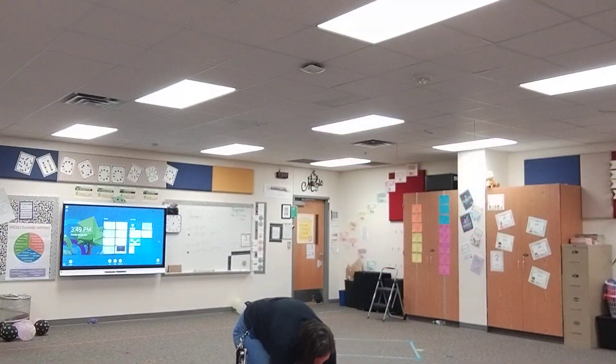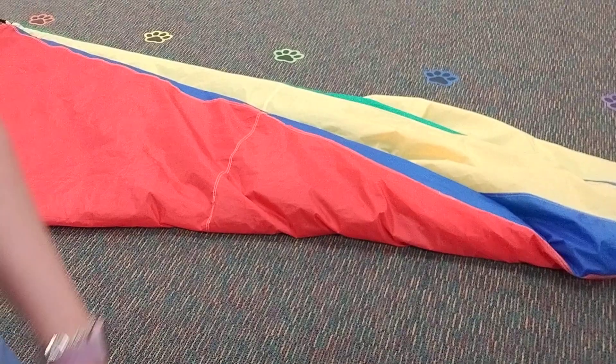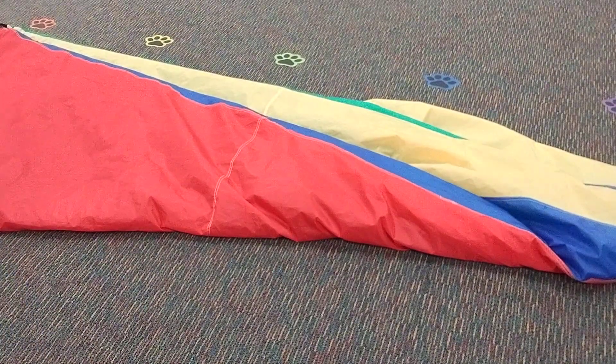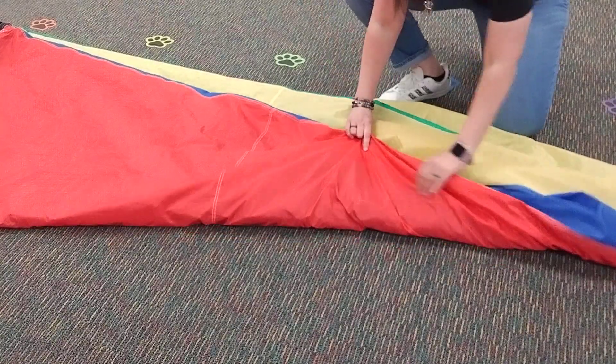Straighten that out. I'm gonna get on the floor now. If you're not a floor person, find someone who is, because you're gonna need to be on the floor for this. I'm gonna move my camera rig over and point that down a little bit so you can kind of see what's going on. So I've got this wedge here and I want to make sure it's as flat as possible.